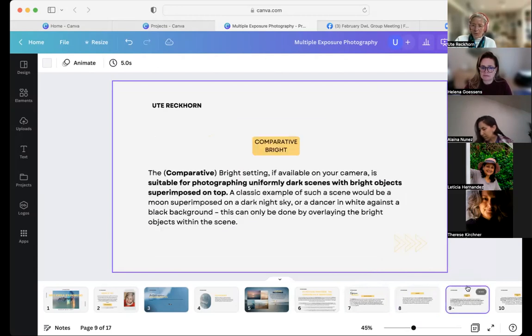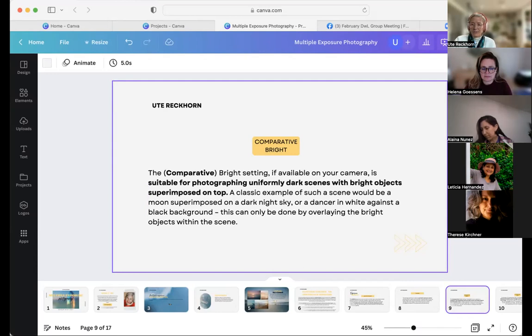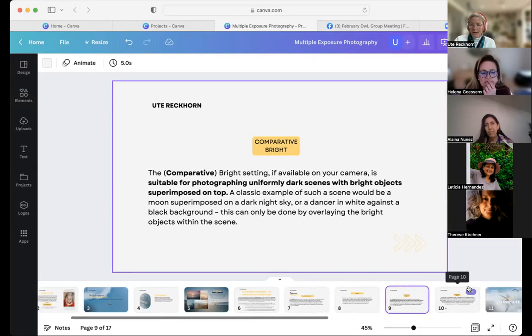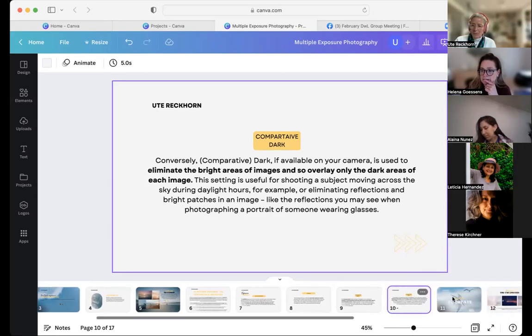There's also the comparative mode, which comes in two settings. Comparative bright is suitable for photographing uniformly dark scenes with bright objects superposed on top. Comparative dark does the opposite — it eliminates bright areas of images and overlays only the dark areas. This might work if you want to get rid of reflections. But don't get too carried away about these technical things. I just bring it up because it's a question that keeps coming up when I mentor students, so I want you to be able to refer back to it.